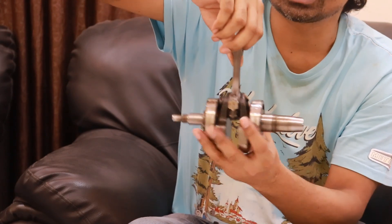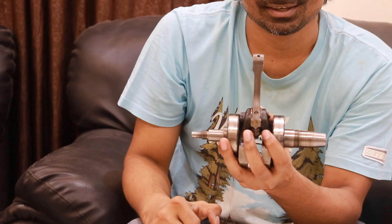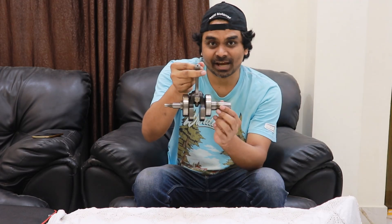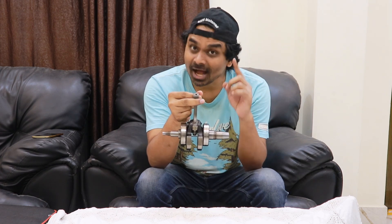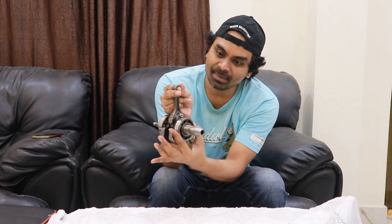This crankshaft is from a KTM Duke 200, and it is very lightweight because KTM motorcycles are made for performance. You can also see these bearings here on the left and right side.